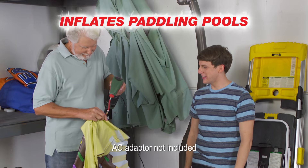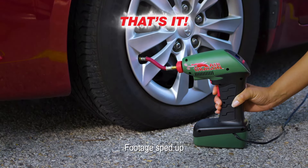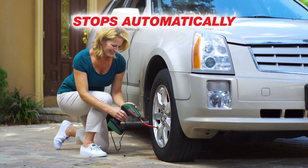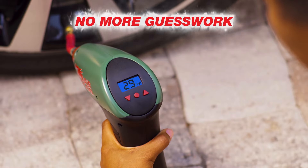Plug it into your car's 12-volt outlet, check your PSI, set your Air Dragon and pull the trigger. That's it. Air Dragon fills your tyres fast and it stops automatically when it reaches the perfect pressure. No more fumbling with pressure gauges — Air Dragon takes the guesswork out of over or under-inflating your tyres.